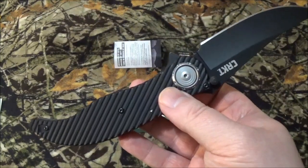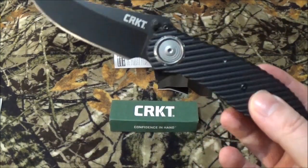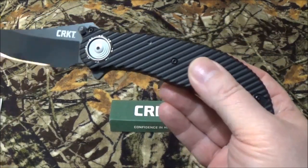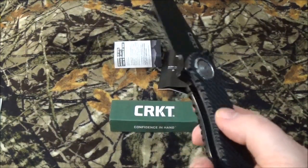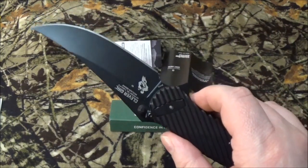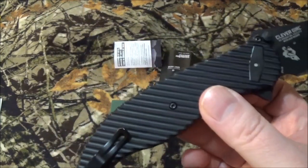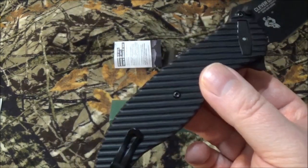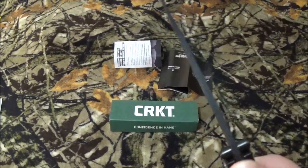It's got an overall length of about 9.375 inches. The blade is a flat 4 inches, and closed it's 5.25 inches. There's just a little bit of difference because of the cutting surface on the blade. It does have a weight of 6.90 ounces. You're going to feel it in your pocket, which is a good thing, because if you need it, you need to be reminded it's there. You don't want a lightweight blade that you're going to forget about if you have to get in CQB.